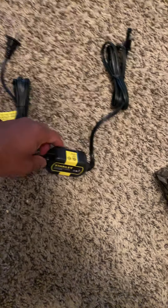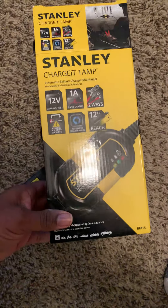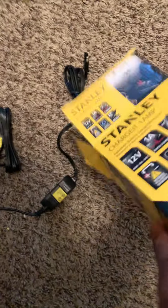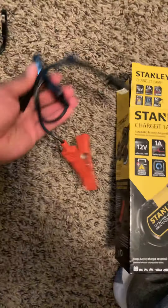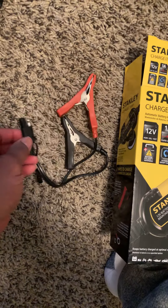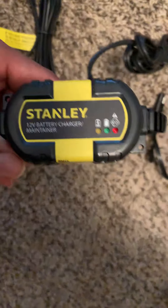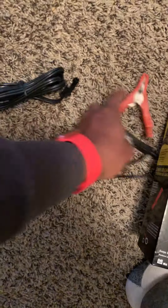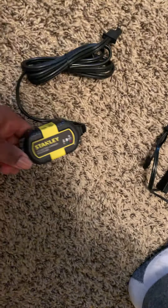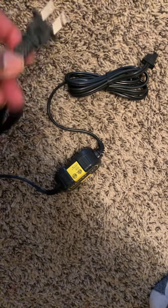I bought this from Walmart — 12 volt. It came with cable clamps: this part goes into this part, and then you plug it in. It also has a quick fast-charge connector. My bike's battery already has a plug like this on the end, so I can just plug this in and plug it into an outlet and charge the battery fully.